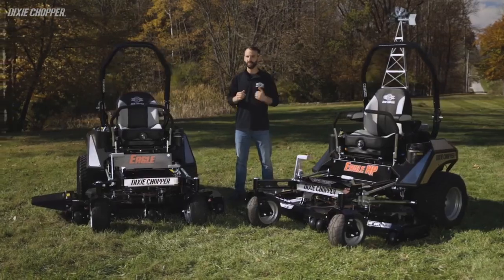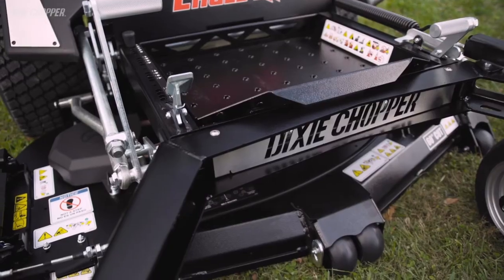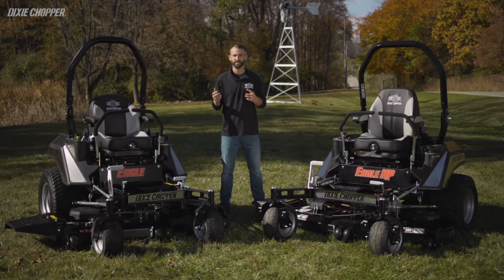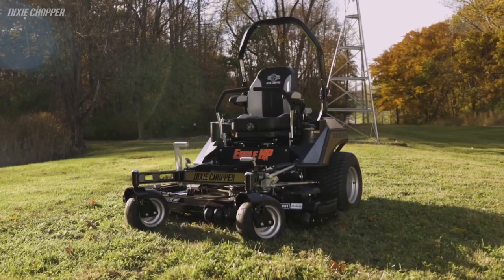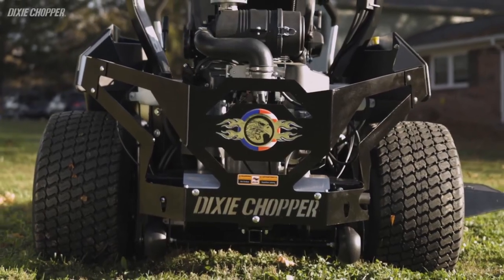Now let's discuss some of the key differences between the Eagle and the Eagle HP. The frame on both is a formed and welded 7-gauge steel. Although they look similar, the Eagle HP has a 4-inch wider frame, which gives the operator more comfort in operation, and the wide wheelbase provides better hillside performance.